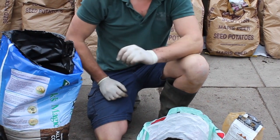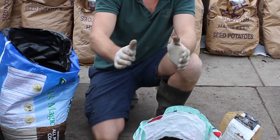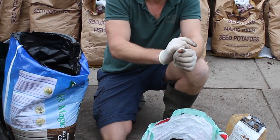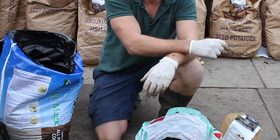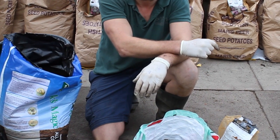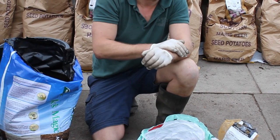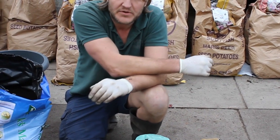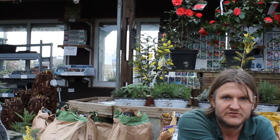If growing them in the ground, you need to create ridges — this is where it gets a little bit more technical. Basically, your ridges need to be about two feet apart, you need to bury your potatoes to a depth of six inches, and put them about 10 inches apart in the rows. Again, it's the same idea that you're going to be mounding all the time as they grow. So first earlies will give you a quick crop at about 12 weeks, second earlies about 15 weeks, and main crop about 20 weeks.